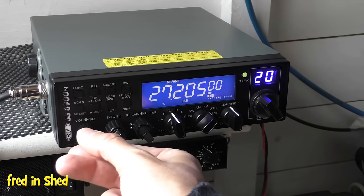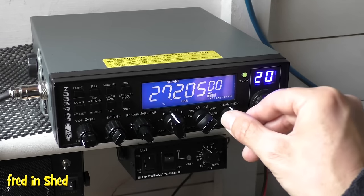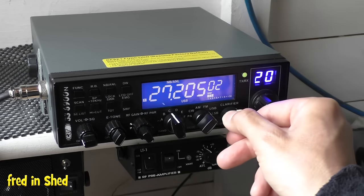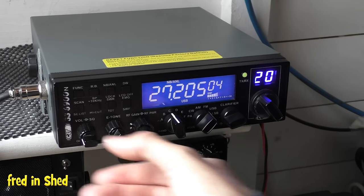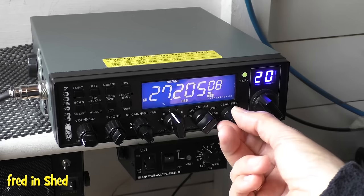Although it's very faint, you can hear straight away we're picking it up on USB but it's still not very clear. So the next thing to do is adjust your clarifier control — give it a little turn one way, try another direction, and there we go. That is your fine tune.